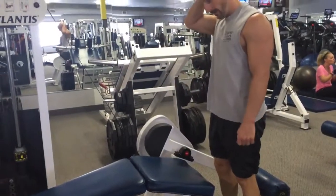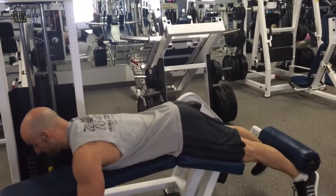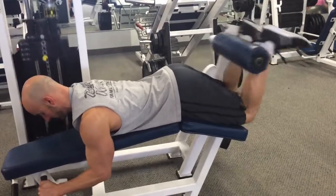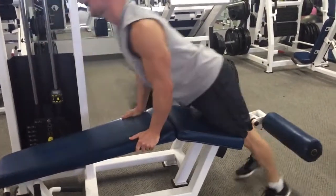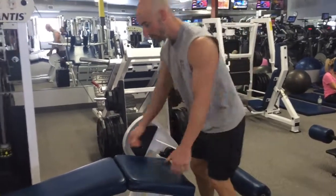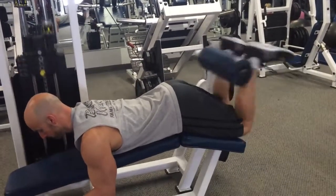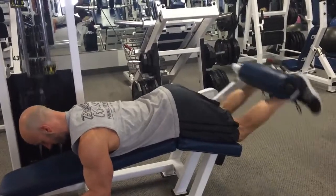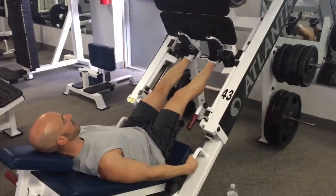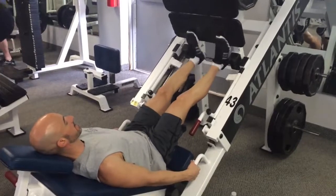Making sure you're sticking with good strict form here. I really like having my toes pointed towards my shins — takes the calves out of it — really making sure that I'm keeping my thighs and hips driven right into that bench and keeping all the focus on the hamstrings. You really want to make sure that you set yourself first. Don't rush into this movement, get yourself set in place, feel the contraction in the hamstrings and then curl up. Complete that until you can't do two anymore, rest for three minutes, and repeat two more times for a total of three sets.